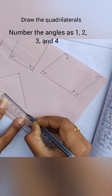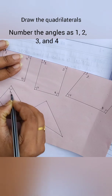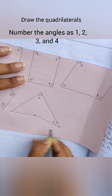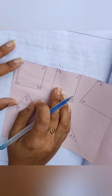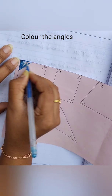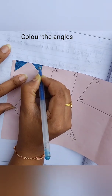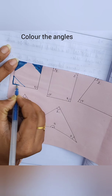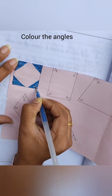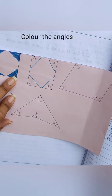In the previous video we covered what is a convex polygon and what is a concave polygon. Name the angles as 1, 2, 3, and 4. The next step is to color those angles, as shown in the video. Watch the video till the end and do not skip it or you will miss some very important information regarding this activity.